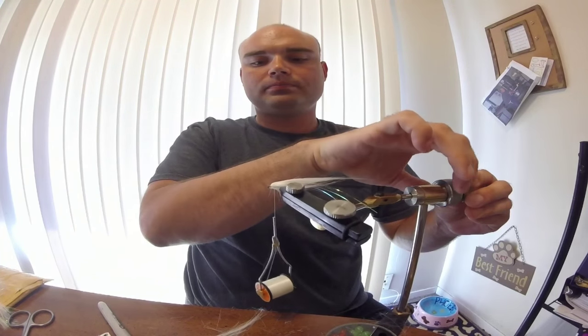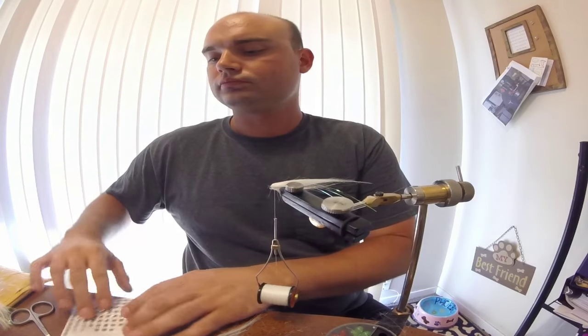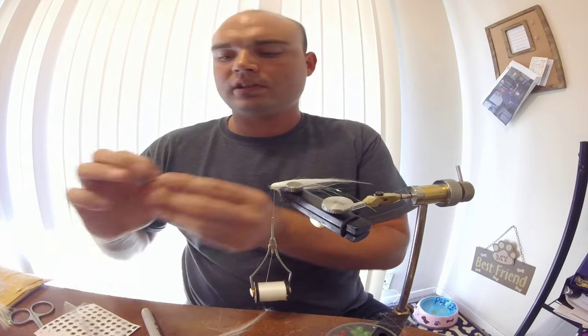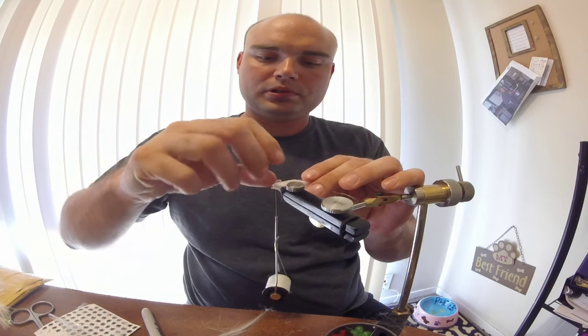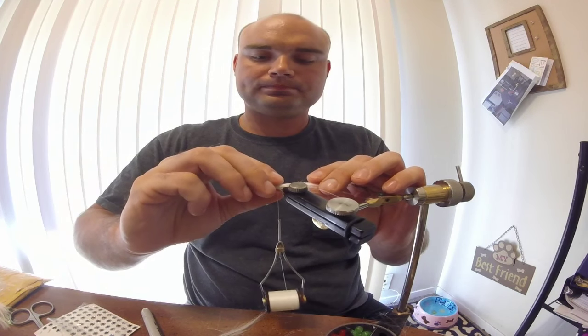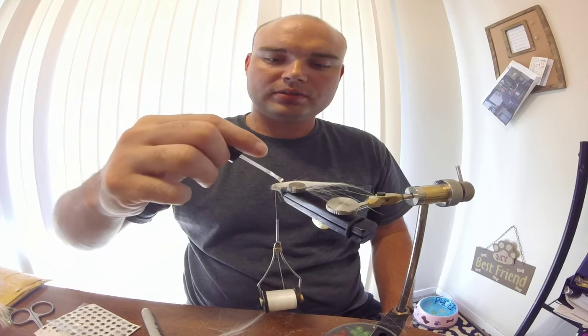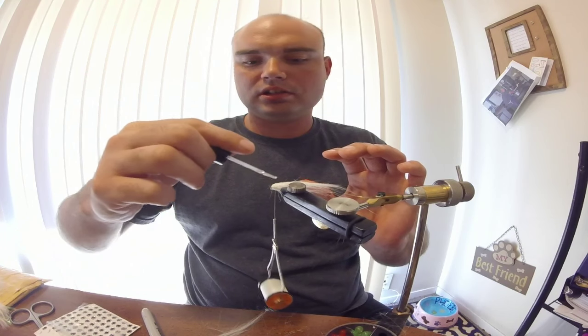We're going to invert it. Take one of our 3D eyes, put it on right there, just like that. Get a nice little drop of head cement and coat it - that'll help keep it on there a lot longer.